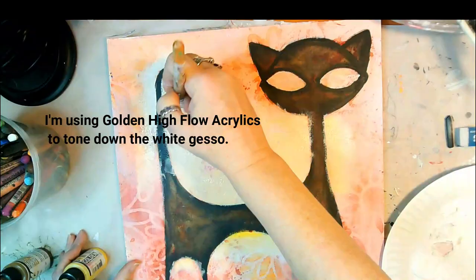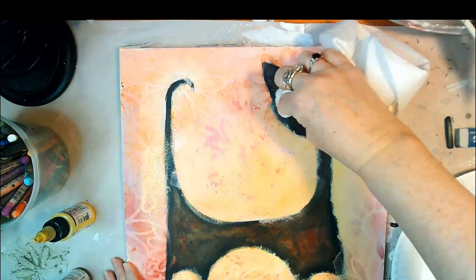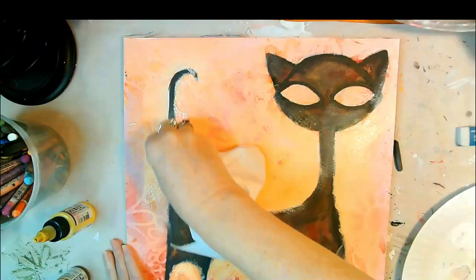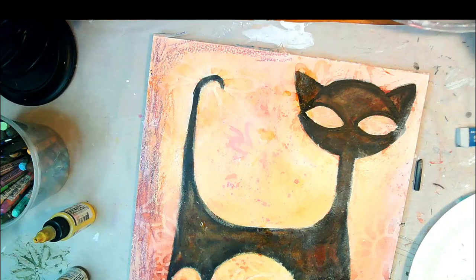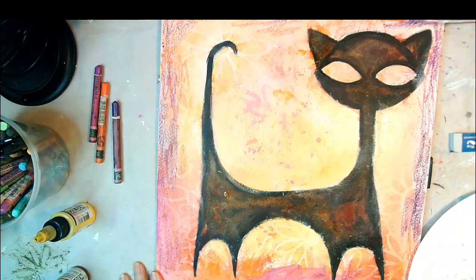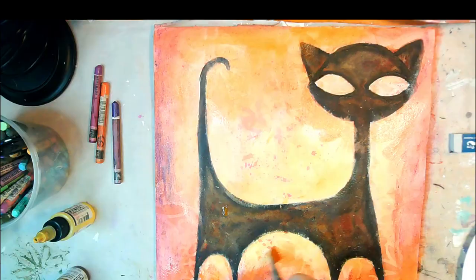But my original vision for this piece — before it all went so wrong — was maybe to have a sunset background. That's why I started making the center of the painting much brighter with light coats of watery gesso. What we're going to look at now, before we get to the end, is a lot of the mistakes I made, which I think might be useful for viewers to see, because not every painting goes perfectly.